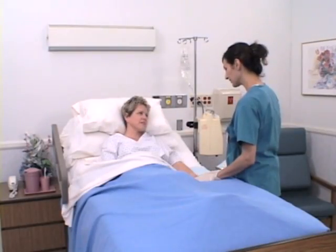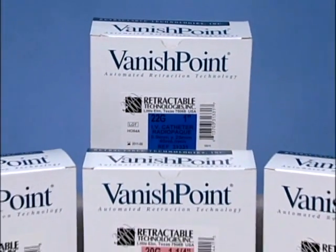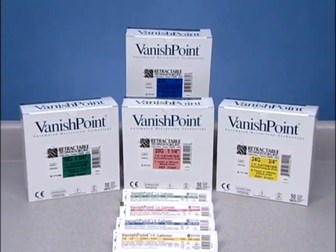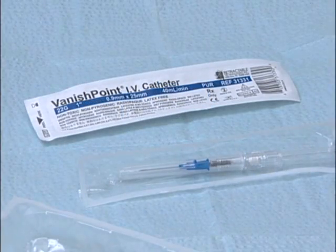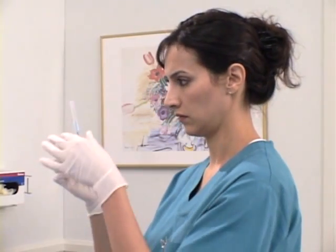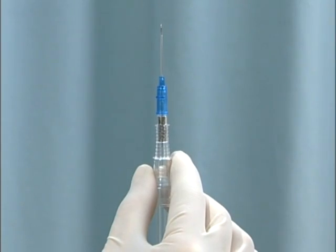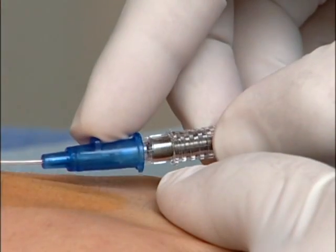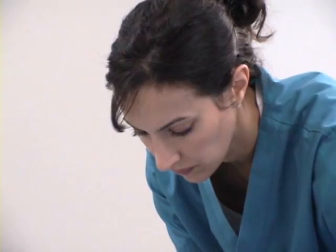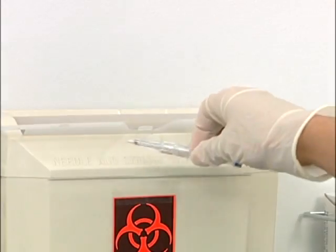So far, we have watched venipuncture with the Vanishpoint IV catheter performed very slowly or in stages for clarity and learning purposes. Of course, in daily use, the Vanishpoint IV catheter is so easy to use that the entire procedure is as quick as any venipuncture. The Vanishpoint IV catheter minimizes exposure to the contaminated needle. If used properly, the needle is automatically retracted into a housing, effectively reducing the risk of needle stick injuries, and can then be properly disposed of.